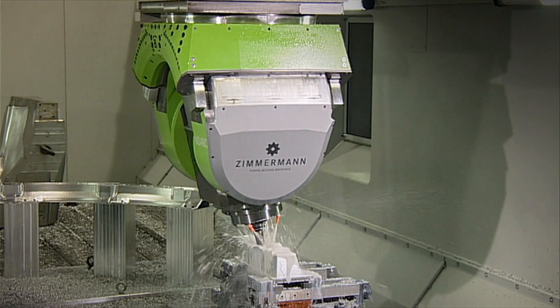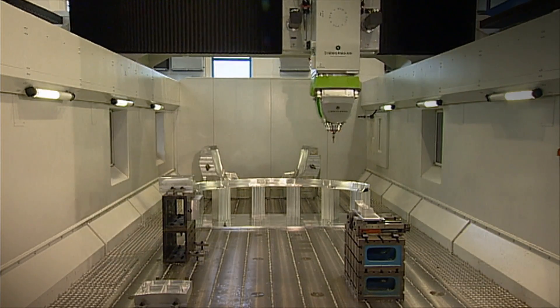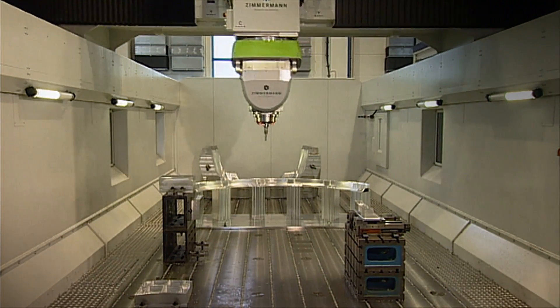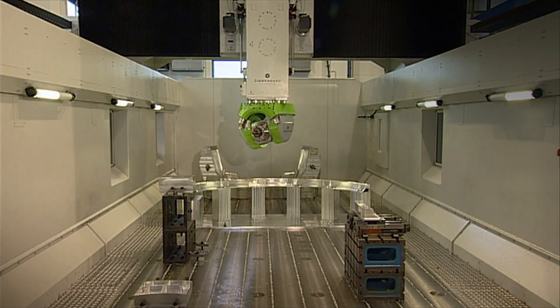The FZ100 is equipped with the most efficient dynamics package from Zimmermann. All three linear axes have feed rates of 60 meters per minute and an acceleration of up to 4 meters per second squared.